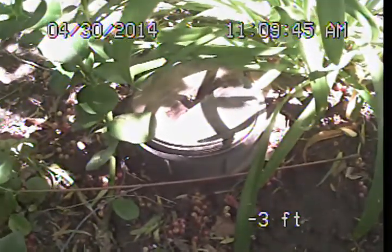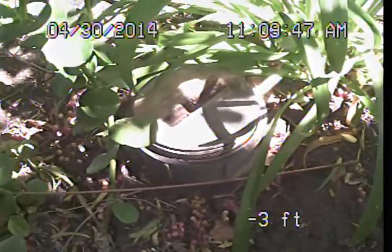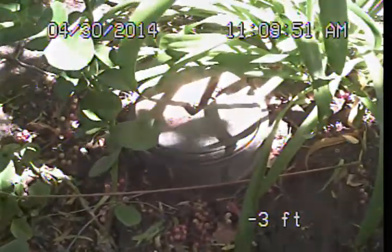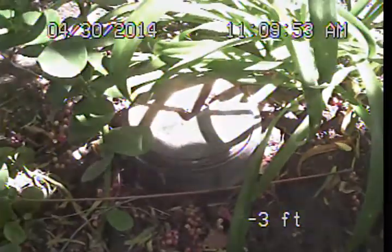Good morning. This is Mark Harrison with Sewer Line Check Professionals. I am here at 1470 Greenleaf Street in Sherman Oaks, and I am preparing to perform the follow-up video examination of the main sewer line for Howard Bernstein.